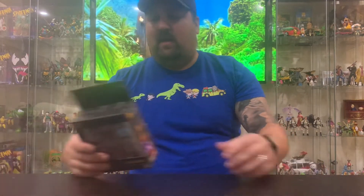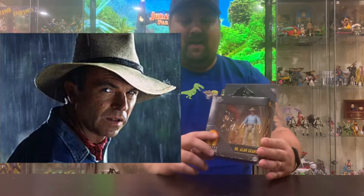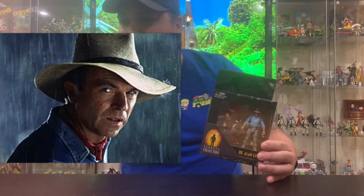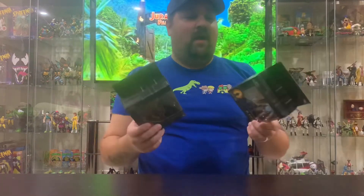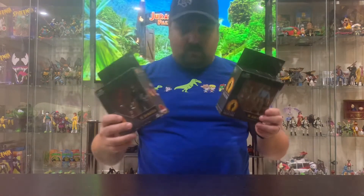Oh hi, welcome back to the channel. Today we're going to be opening up some Jurassic Park figures from the John Hammond Collection. First we'll be opening up Dr. Alan Grant and Dr. Ian Malcolm — I love these characters, I should say. I don't know about the figures, I haven't opened them yet.